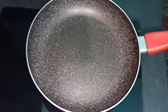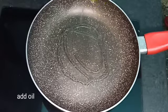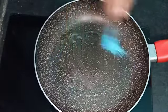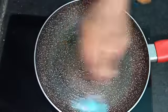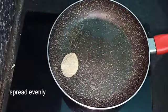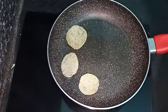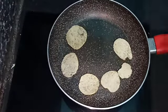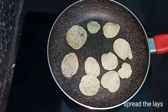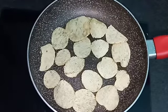Add 1 bowl of Lace. Fill 1 bowl of Lace. Make one pan mix — put oil on a silicone brush and spread it on the sides of the pan. Put the lace in the pan.